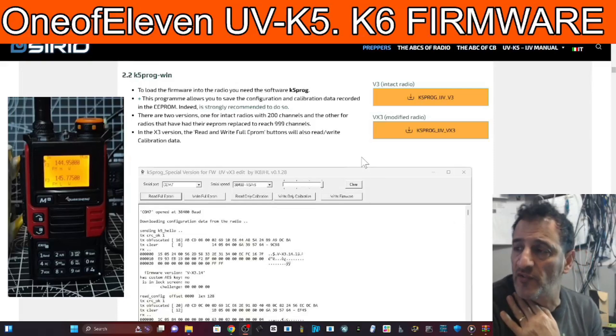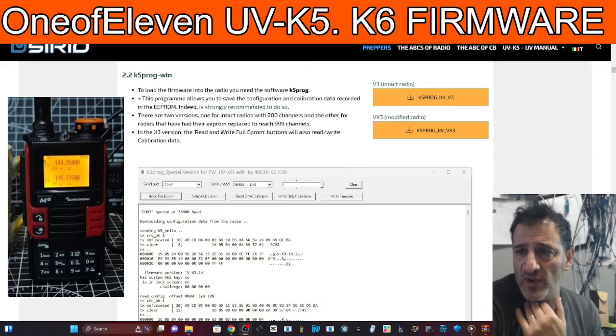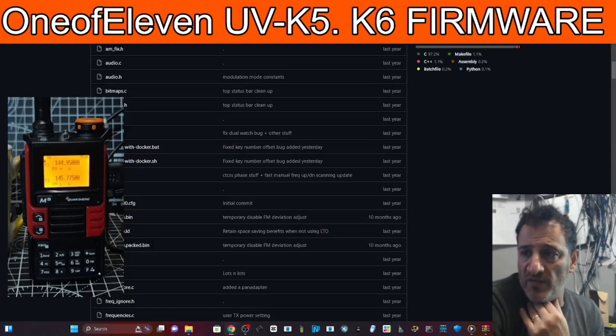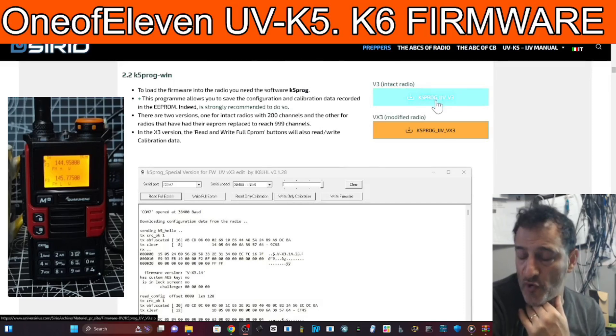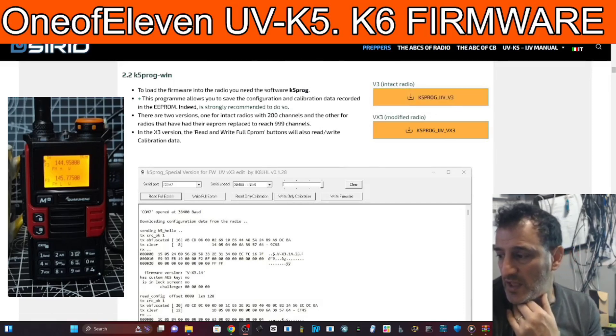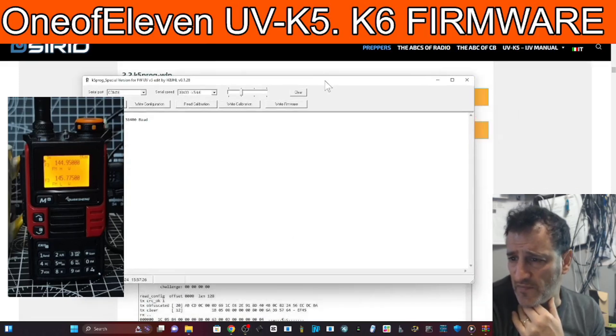Welcome back to the channel. Let's write the 1 of 11 firmware to our UV K5 or K6. On the left hand side we'll put the link in to the bin file that you need. We're going to go to ijv and borrow the program called K5 Programmer. When you download it, it looks like this - I'm just going to show you that now.